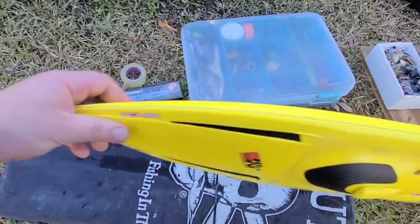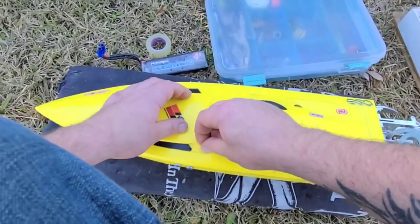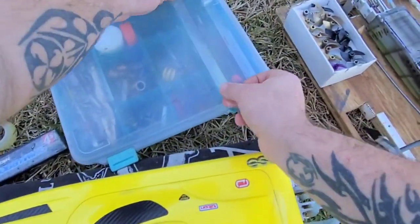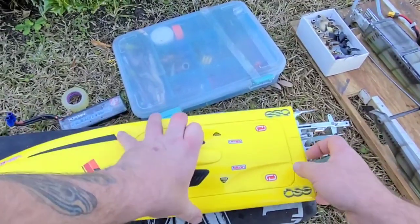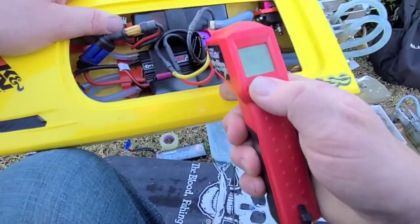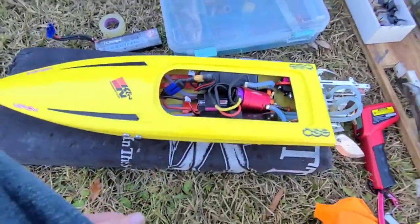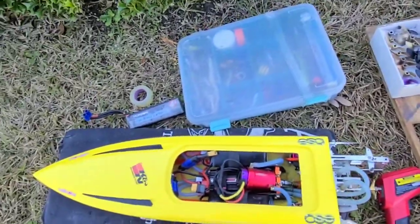They've got scars — battle scars. Learn how to fix these things and you can have fun with them. Build it how you want. This boat right here is fully tunable — 100%. There aren't many boats built like this one, I guarantee you. It's adjustable, it's tunable. Let's check the temp — 83 degrees on the motor, 106 on the ESC, 102 on the ESC. I think I'm about to put a cap pack on that ESC. Vinnie's got a couple custom cap packs coming from California.